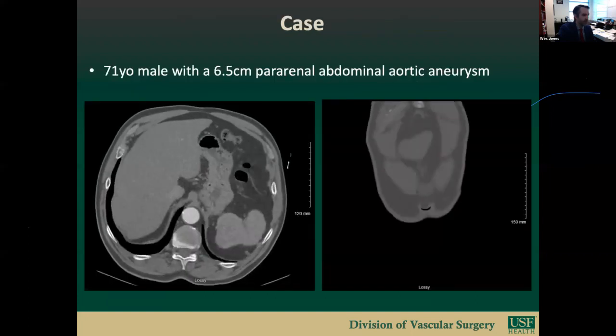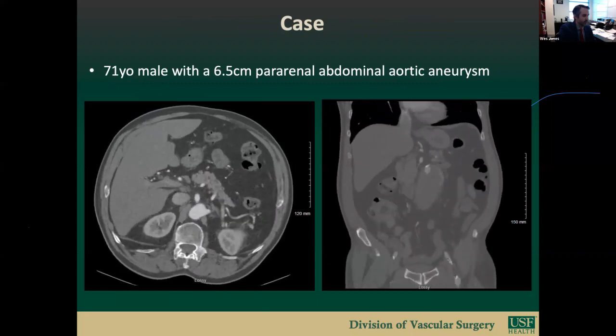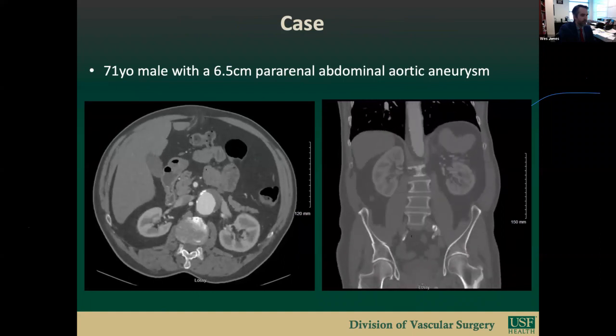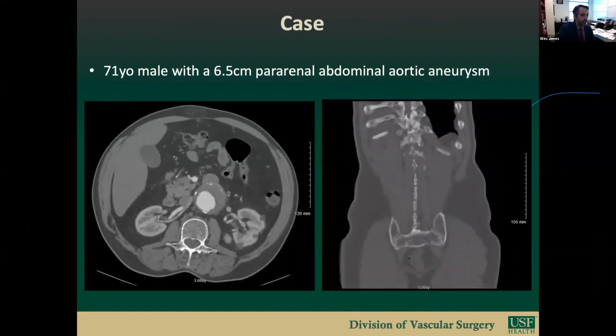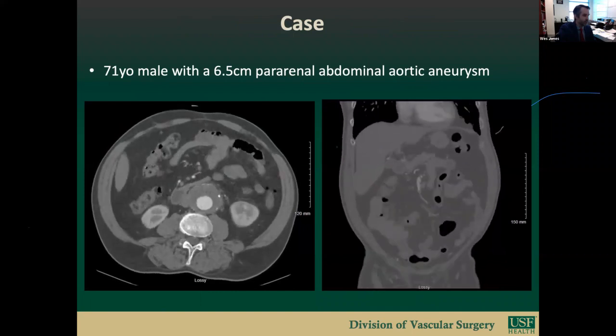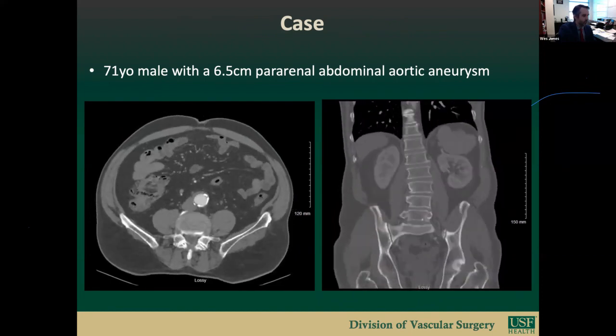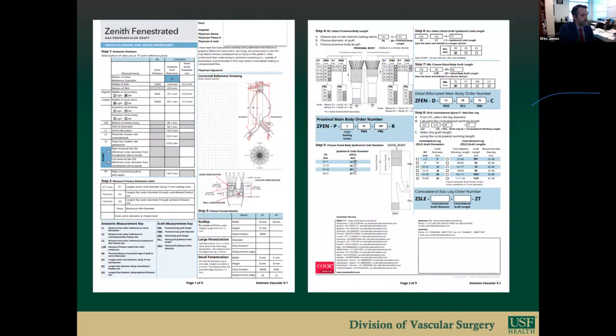I'll move into our example case. The patient is a 71-year-old male with a 6.5 centimeter pararenal abdominal aortic aneurysm. The aorta measures 27mm at the SMA level; the right renal is lowest at 34mm. The SMA is 9mm and both renals are 7mm in diameter. The right common iliac is 11mm and the left is 12mm. The fenestrated cuff piece has a 32mm proximal diameter with an SMA scallop and two small 6x8mm renal fenestrations.